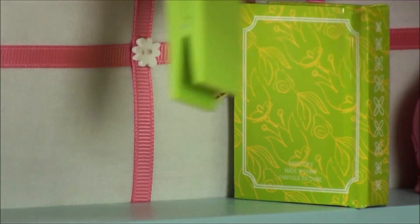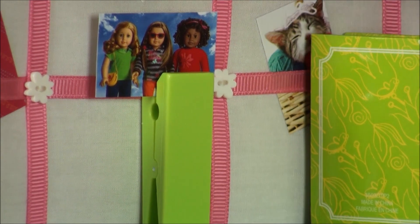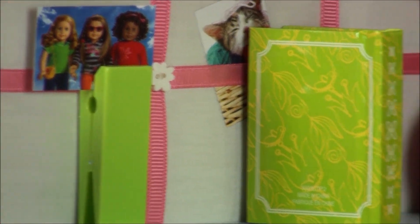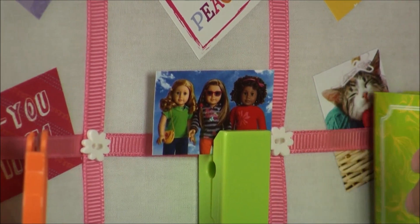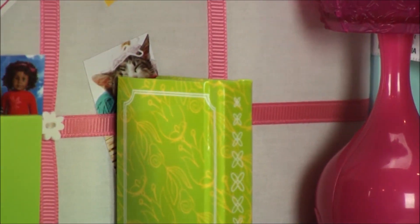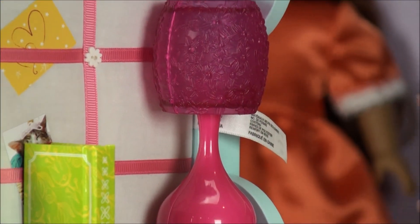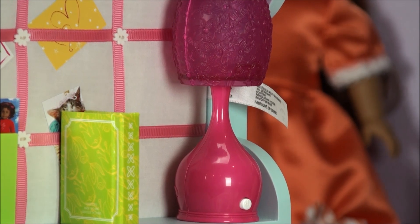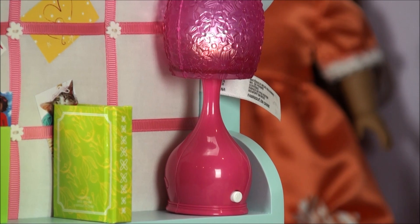And right here is the clipper, the green clipper that has a picture of the Mac and Goodles. And right here we have the green book and the picture of the kitty. And right here we have the pink flower lamp. You push this white button and it lights up.